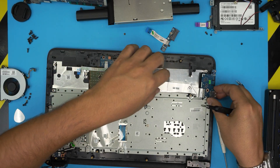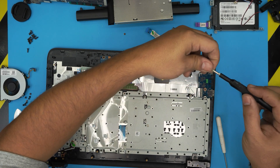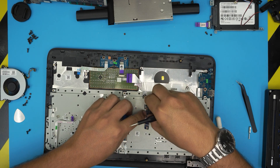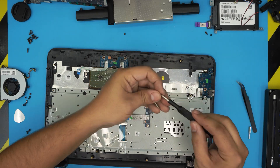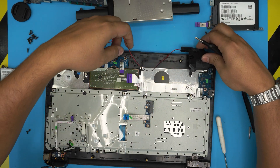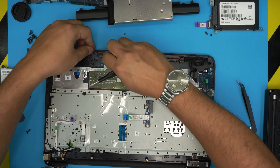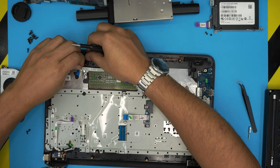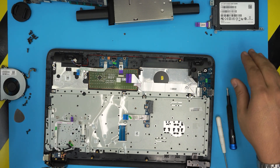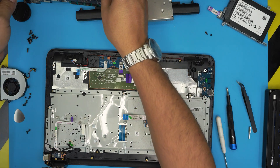Bring the USB side board into place and put a single screw for it. Place the speakers on top. With the speakers in place and the hard drive set aside for now, grab the motherboard.